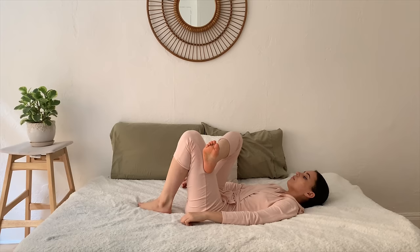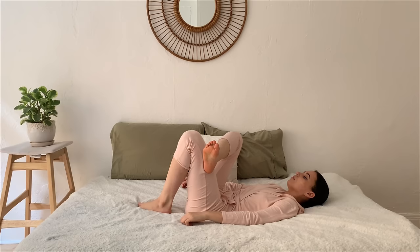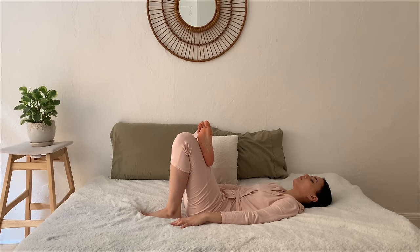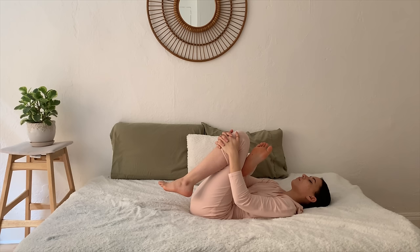Bring the feet back down and find a supine pigeon pose — crossing the right ankle on top of the left knee, holding here if you feel a deep stretch. Otherwise, you can interlace the fingers around the top of the left knee and draw both knees close into the body, getting a stretch in the right hip, releasing any tension in the low back. Relaxing the facial muscles, the jaw, the cheeks.